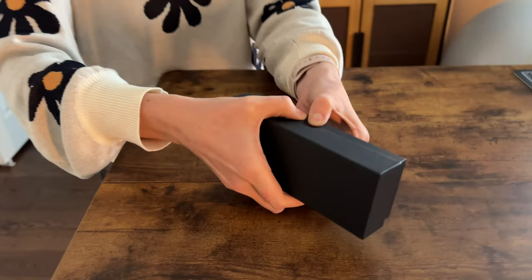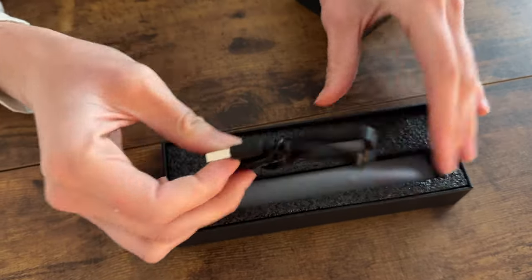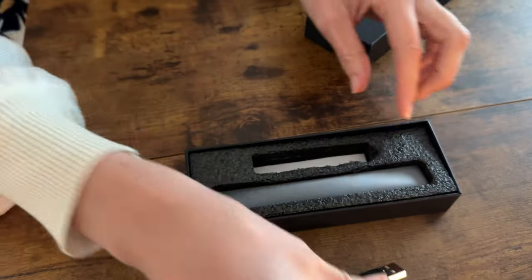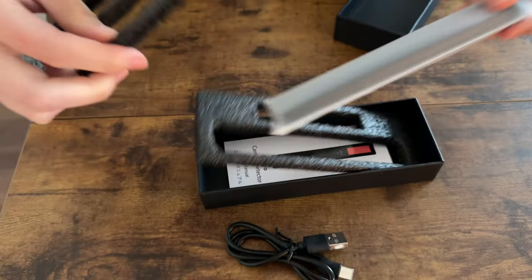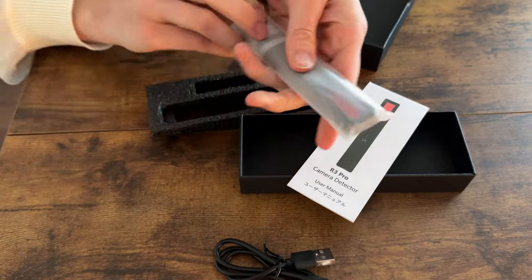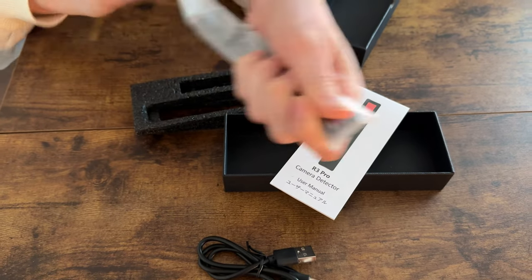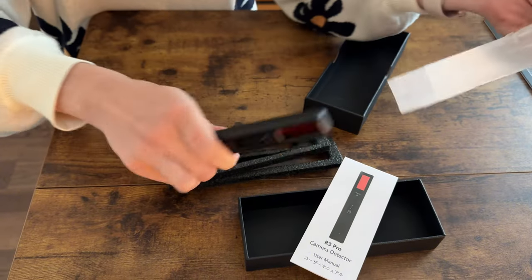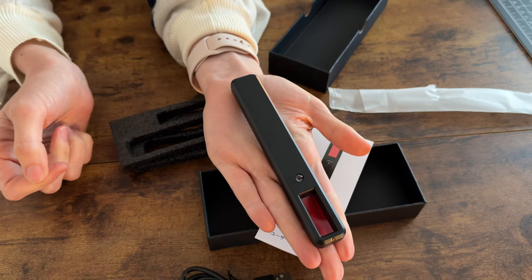So it comes in this nice box here, this pulls apart, and then inside is the charger — it's a USB to USB-C. And then here is the device, and the bottom is the user manual. So not much in the box, it's very simple packaging. You can see how small this device actually is — it really is like the size of my hand, so super small and discreet.